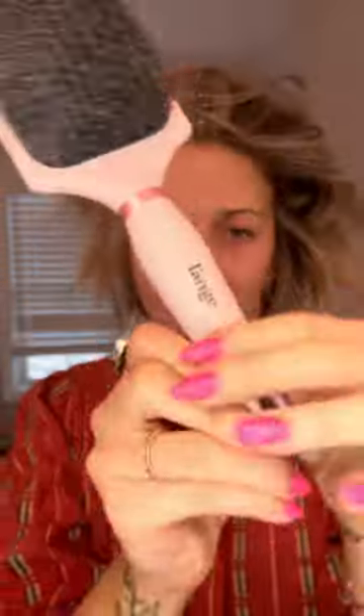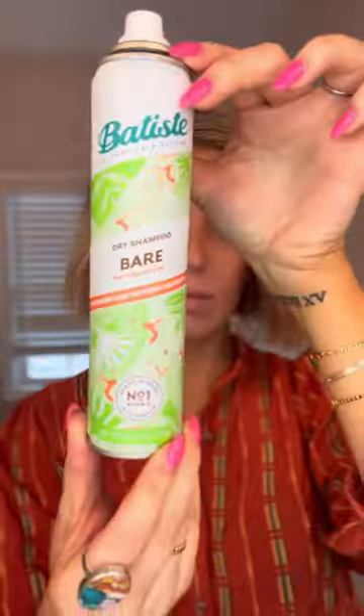Hey y'all, today I'm going to walk you through my second day to three day hair refresh. I'm starting off with my little ponytail that I always wake up in, and then I brush my hair out with this Lange — or Laneige, I'm not really sure how you pronounce it — hair brush. It's a boar bristle and nylon bristle mix, which is perfect for distributing oils and stuff.